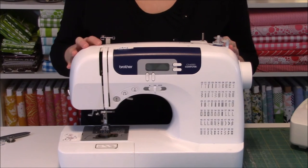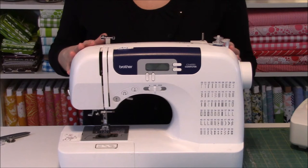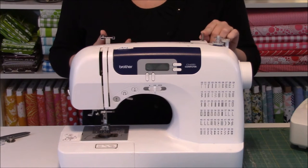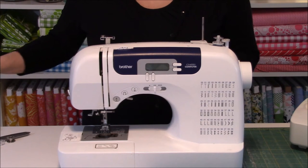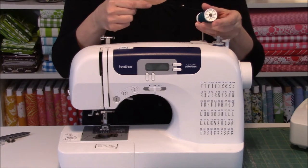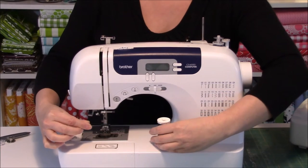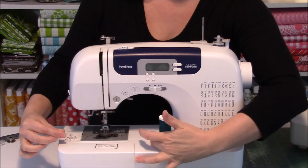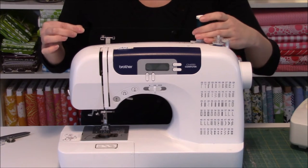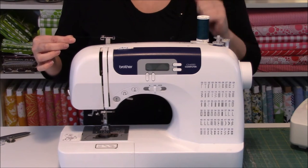The next gadget is the spool pin, and there are two different types: vertical and horizontal. The vertical spool pin is typically found near the bobbin and can be lifted to place your spool of thread on it. Your spool runs more efficiently if it's spinning counterclockwise. Put the spool in front of you and pull the thread - if it's running counterclockwise, that's the better position. If your thread is running out the back, you know it's also running counterclockwise, and it's a more fluid motion.